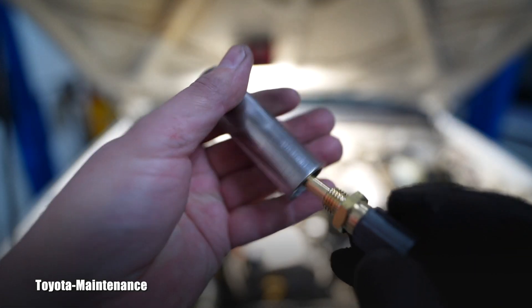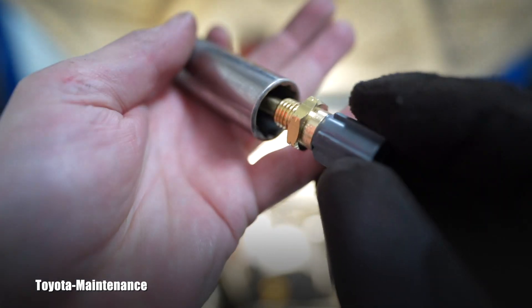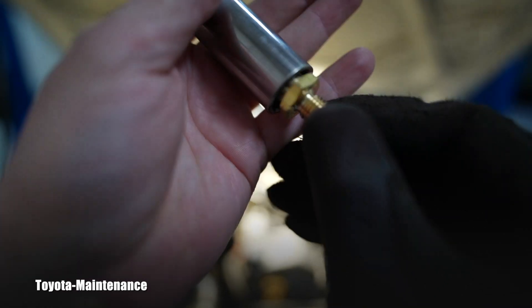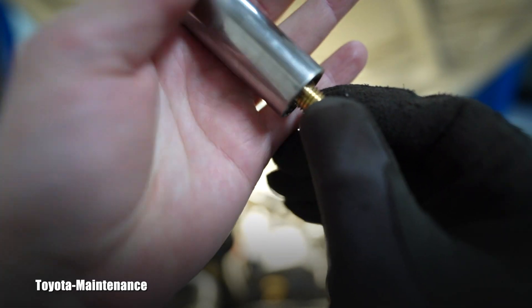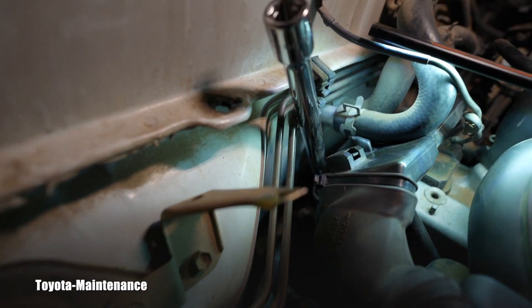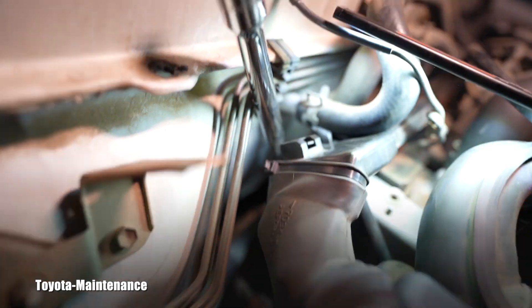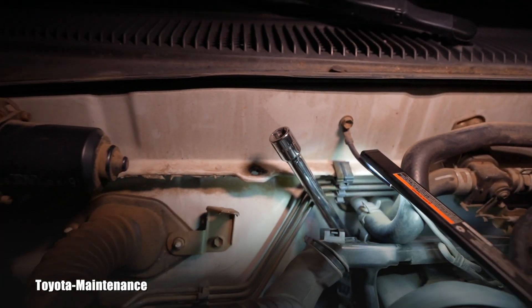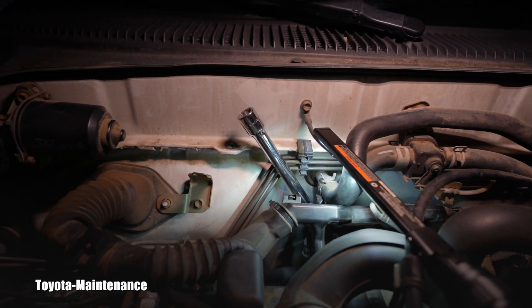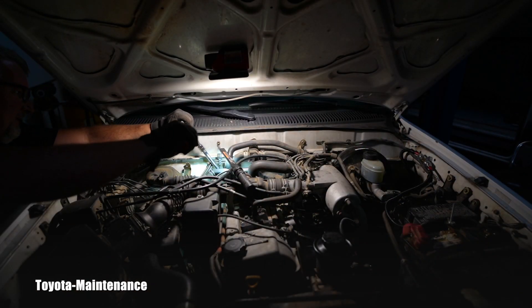The factory manual says to use a deep 19-millimeter socket, which is correct. It comes in this direction with an extension, over the sensor nicely. Here you can see the exact direction of that extension with the deep 19-millimeter socket, and the angle you need to undo the sensor.